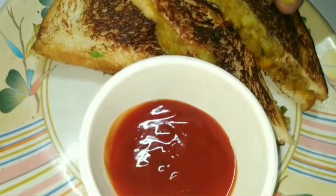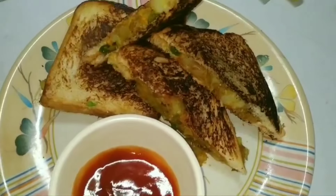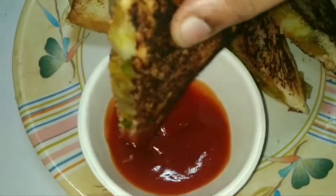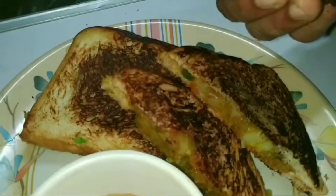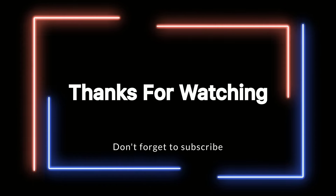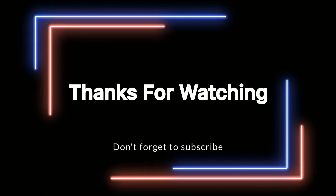Please leave your comment. Please like and share. Please subscribe and press the bell button. Thank you so much for watching.